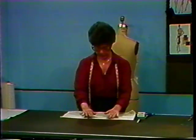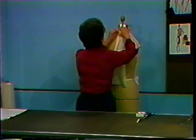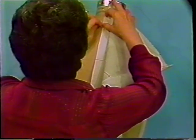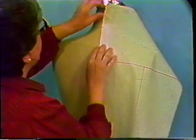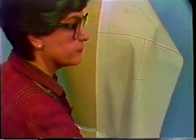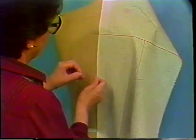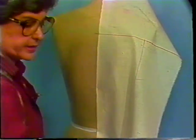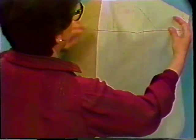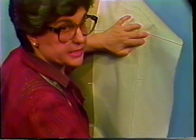To drape the back bodice, start at the center back seam. Place a cross mark at the base of the neck. Pin down to the waistline. Pin at shoulder blade level and between the shoulder blade and waistline. Place the cross grain at the shoulder blade into a balanced position.